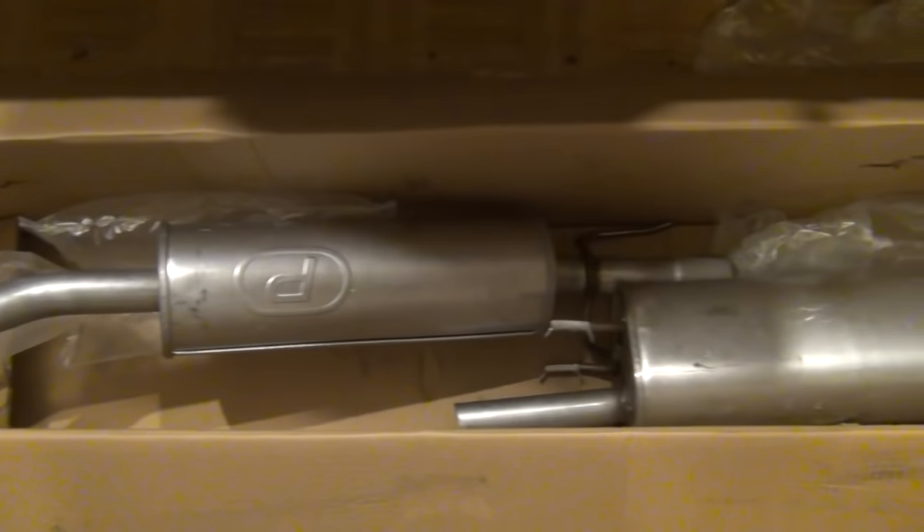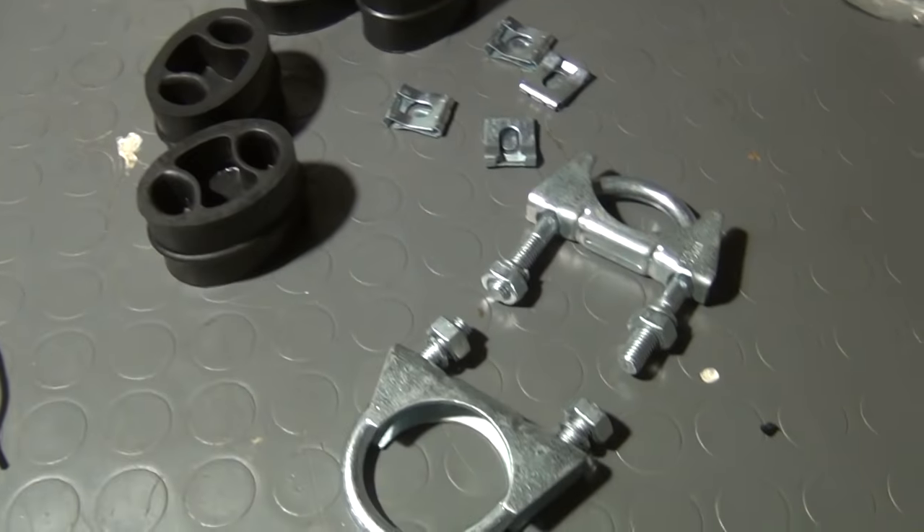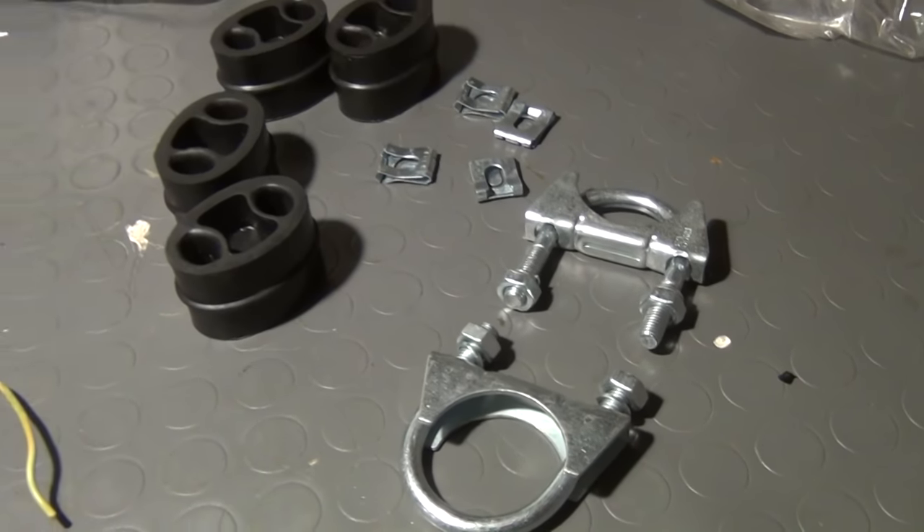In the meanwhile I have ordered these new parts, which have already arrived. The entire set, including resonator, exhaust pipe, muffler, hangers and clamps, costs only 50 euros free of shipping. This is one of the benefits of driving a model that has been produced millions of times — parts are available at cheap.